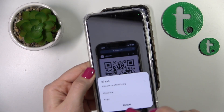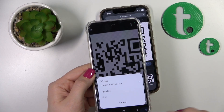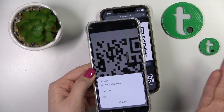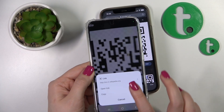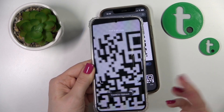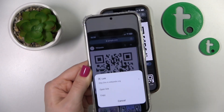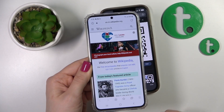Now we can see here the link — this is the wikipedia.org link — so we can just go here to open the link directly, or just copy it and share the link with someone. Let's copy it to the clipboard so you can share it with someone, or we can click to open the link to use it.